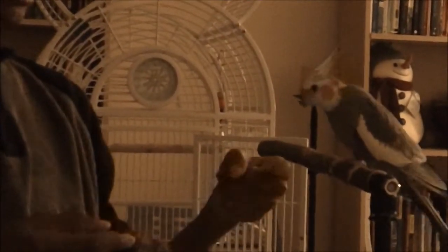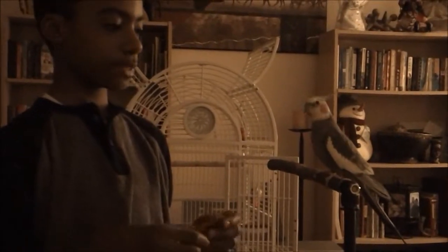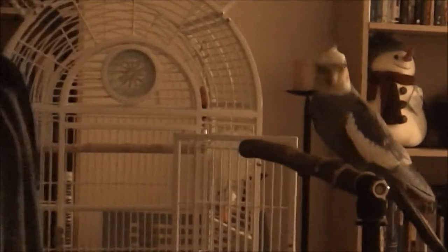Since Roland likes to bite once your finger's like this, I'm probably going to be doing it this way. I'll see if that works, and hopefully it does. So I'm just going to give you some examples of me showing Roland the wave trick. Wave! Good boy! You'll want to start making them wave higher and higher.